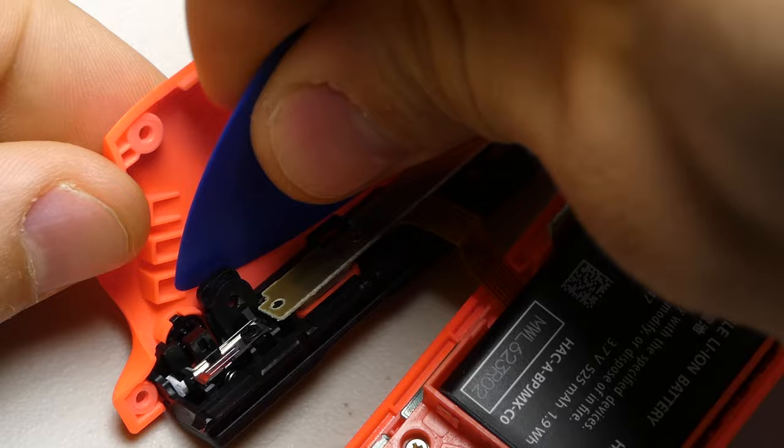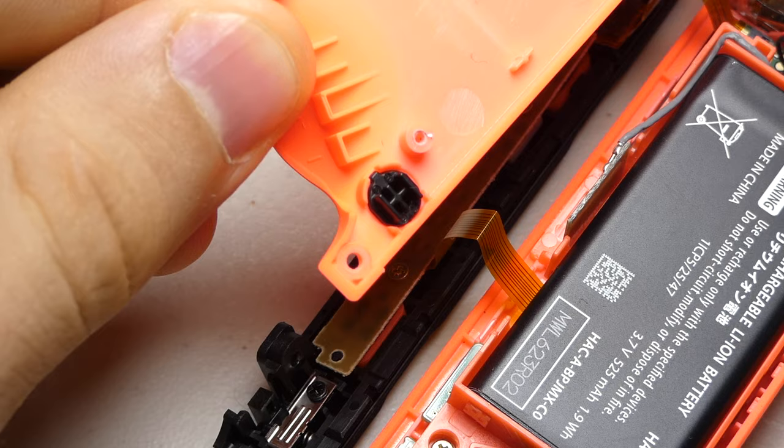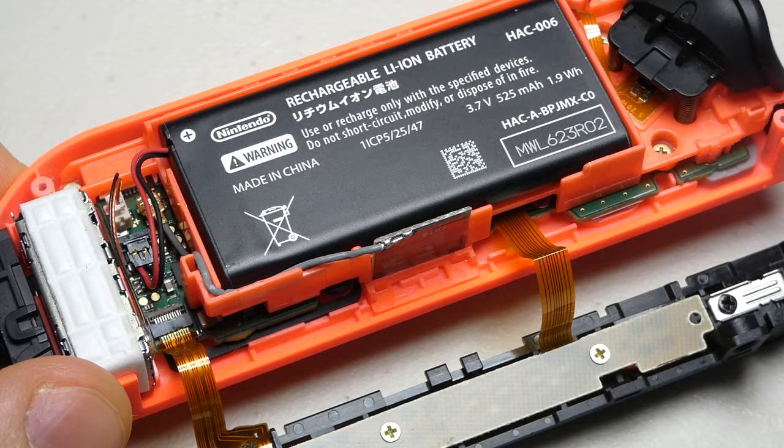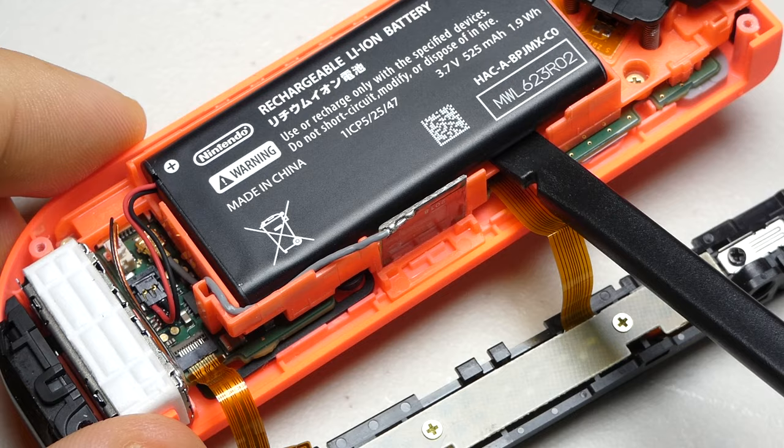Just a heads up, your components might be harder to separate than mine, just because I have already taken my controller apart a number of times. With the spudger we can use the little notch in the battery tray to separate the battery from the adhesive strips holding it in place.